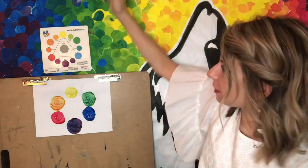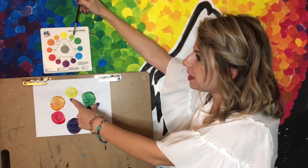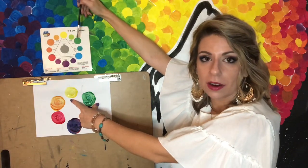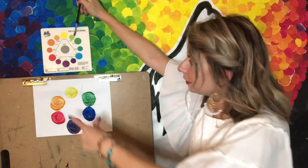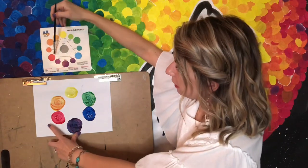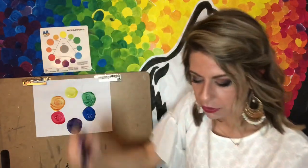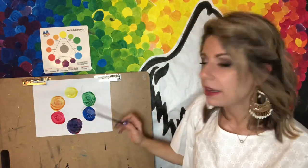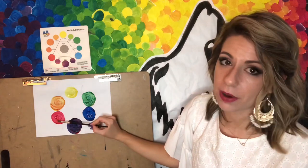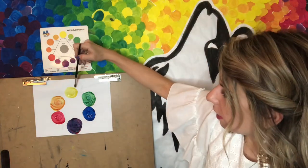An intermediate or tertiary color works like this: here I have my yellow and then I have my green, and there's a color that comes in between — a mix of yellow and green together — which gives me a new color we call yellow-green. Down here I have purple, and here is my red, and a new color can be made in between those two called red-violet. All you are doing is taking two neighboring primary and secondary colors and mixing them together to create a tertiary or intermediate color.